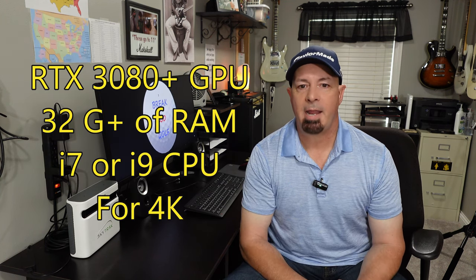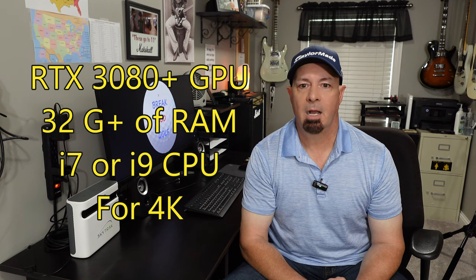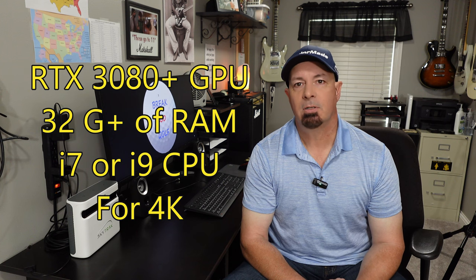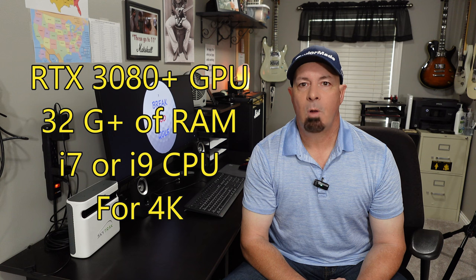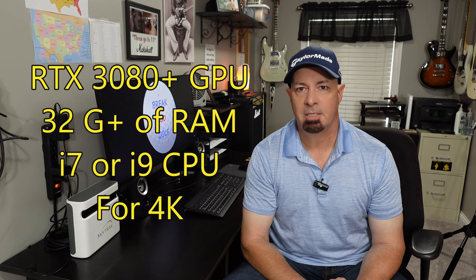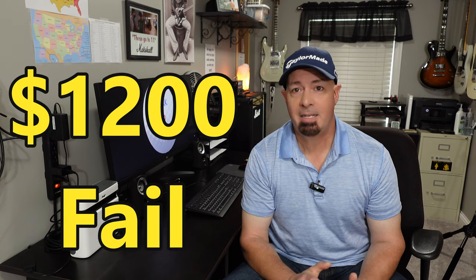Also an i7 or higher CPU — like i7 or i9. If you're using 4K graphics, you'll probably want an RTX 3080 or higher with 32 gig of memory and an i7 or i9. Look at whatever the software manufacturer says its minimum recommendations are on their website before you buy your software, because you will potentially be sorry like me. I wasted $1,200 on this laptop and I didn't need the laptop at all.